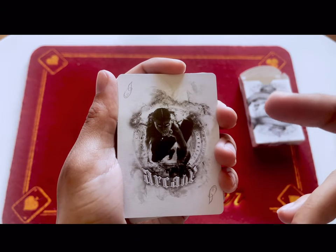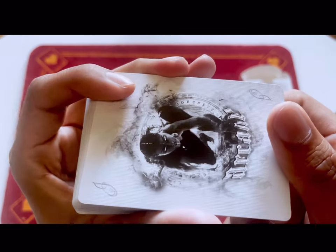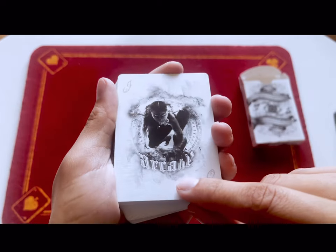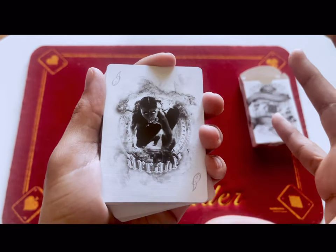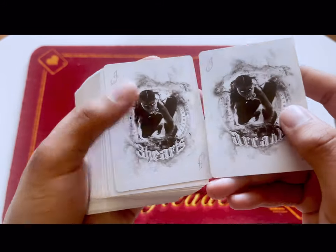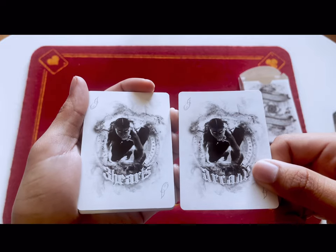Here is the joker — like an Egyptian woman, kind of voodoo-esque, crawling towards you. It has 'Jokers' written here, hieroglyphics here, and it's made to look very spooky with a cursive J. On the left the card has a three of hearts reveal, while the right side just says 'Arcane.'